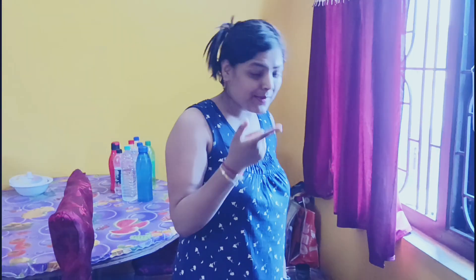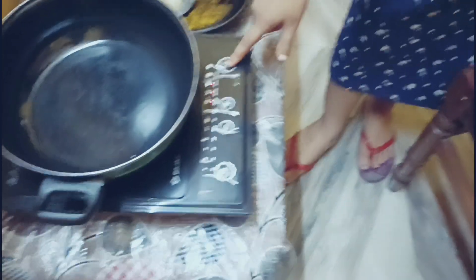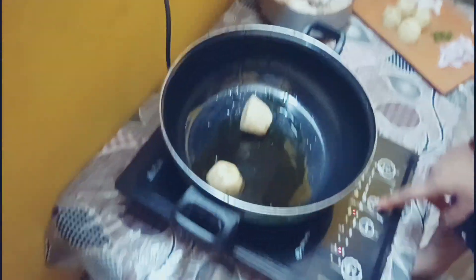Hello friends! So today we are going to do induction cooking. I have to show you some of the things you can do with the chicken. I will show you the switch, I will show you how to turn it on, I will show you the lowest temperature. The temperature is very warm.